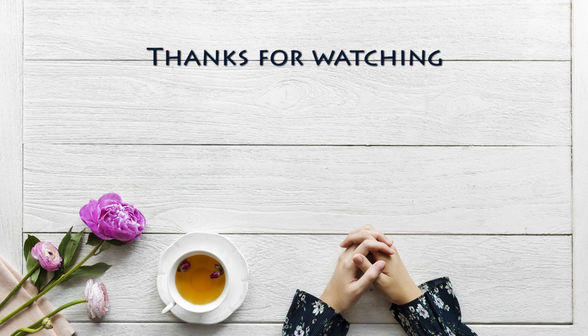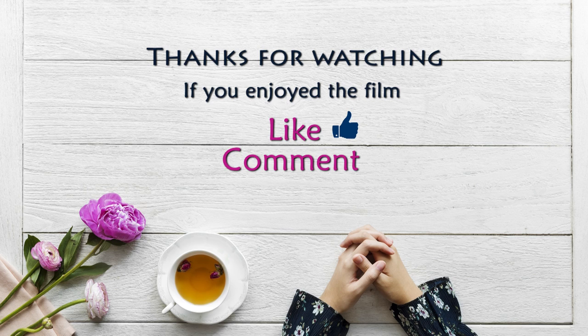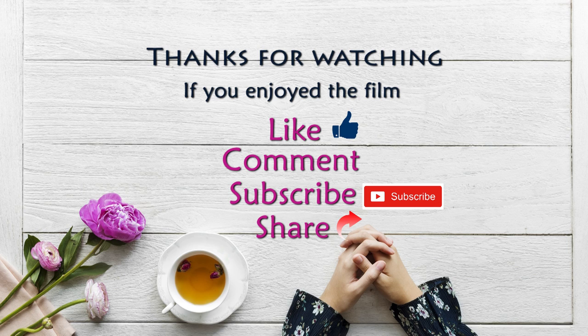Thanks for watching. All the information to go with this film is in the notes below — just click on the little arrow or 'show more' just under the picture. I'd love you to leave comments, and if you'd like to see more of these films, don't forget to hit the red subscribe button.